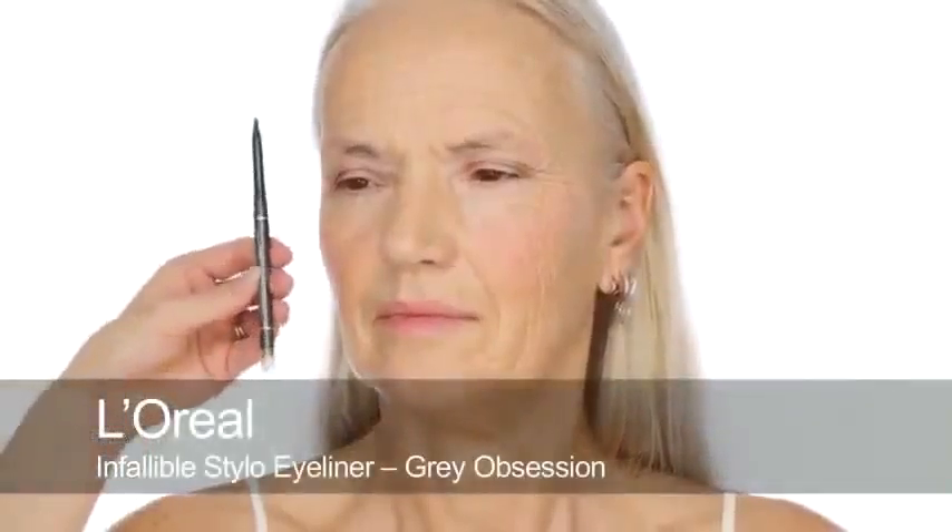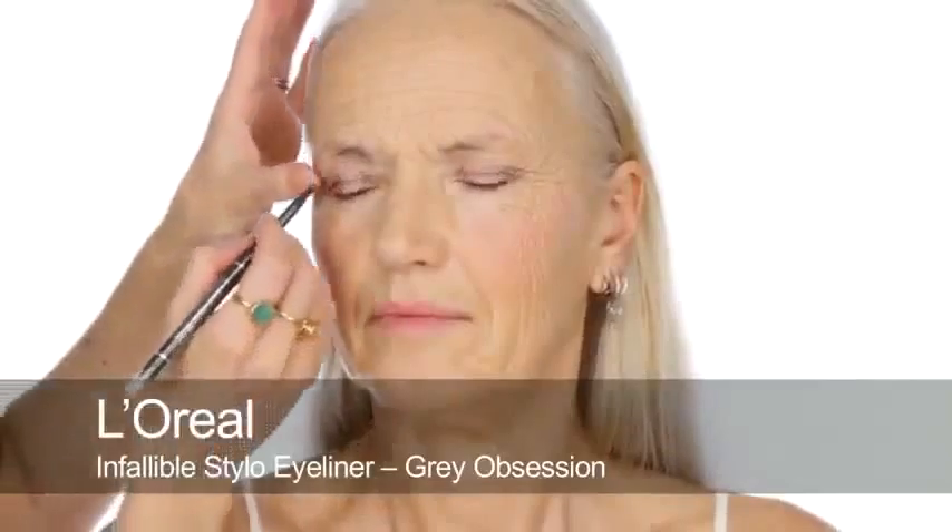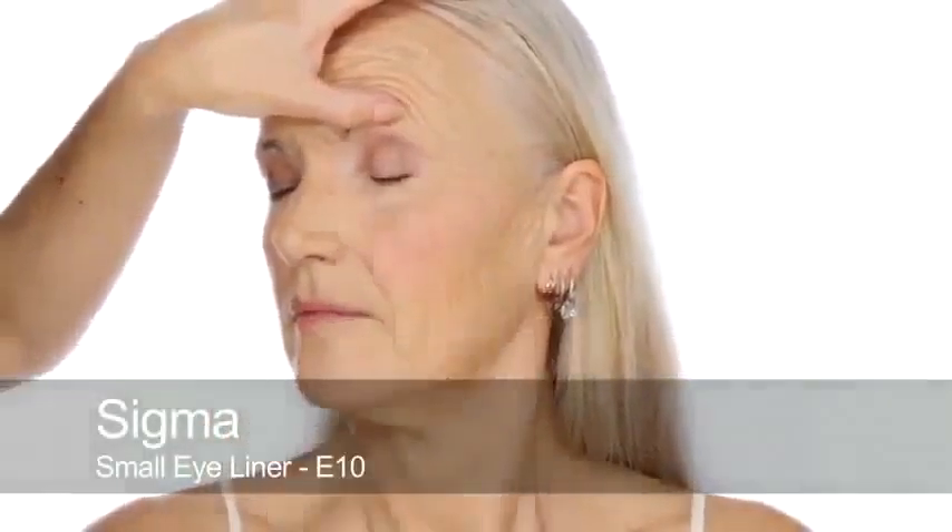Yvonne mentions she doesn't want her eyes to look droopy - exactly, I don't want to drag them down either. Next I'm going to use a pencil and I think pencil is essential - this is a dark grey by L'Oreal. I'm going to do little circles just into the roots of the lashes because we don't want a dramatic line; then you can blend over that with a Q-tip or smudge with fingers. It's a long-lasting one so it'll smudge but then it'll set. It just gives that definition - the lashes look thicker, everything looks healthier but doesn't feel extremely made up. Just keep blending and keep it simple.